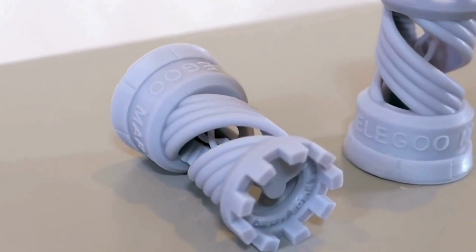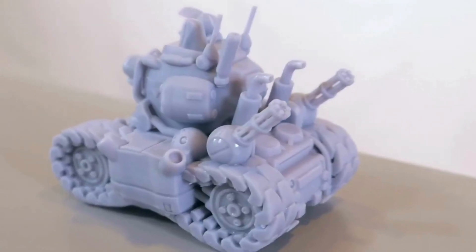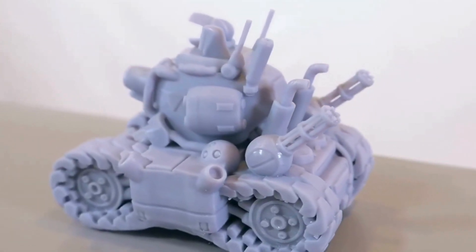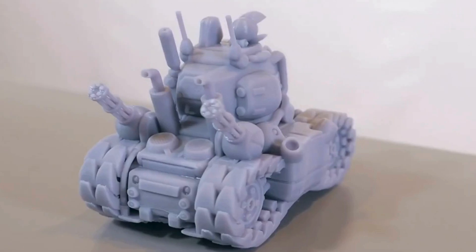The 9K resolution truly shines, capturing intricate details and smooth surfaces. The printing process was smooth and reliable, with minimal noise and consistent results. The resin dispenser worked flawlessly, and the cooling system kept temperatures under control. It delivers what it promises — very good.